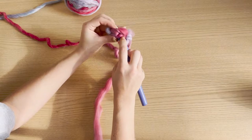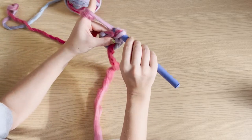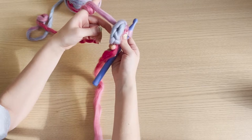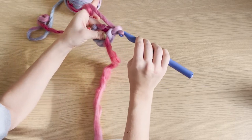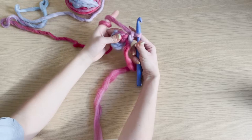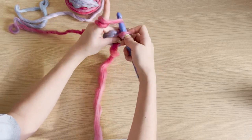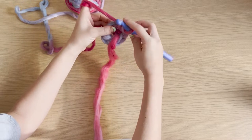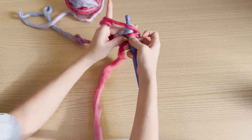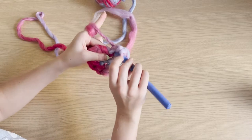Then we go into the first stitch of our round and slip stitch it together — that turns our six stitches into five. After that we get started on our first round: chain up one, then go into each of the five stitches and do an increase. An increase is putting two stitches into one. Go into the first stitch, do one single crochet, then put a second single crochet in that same stitch, and do this in every stitch. At the end we should have 10 stitches.